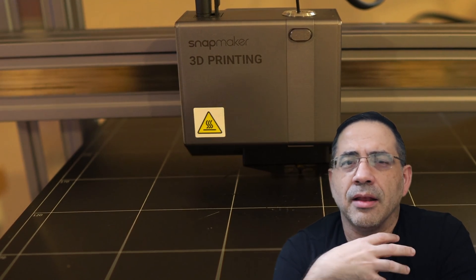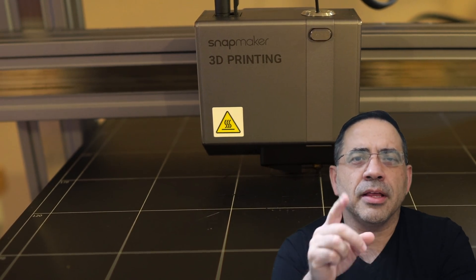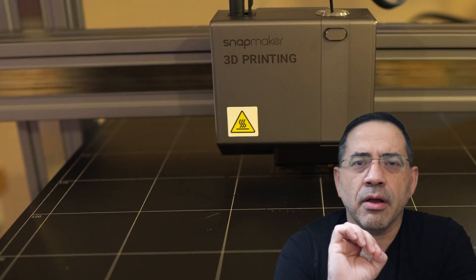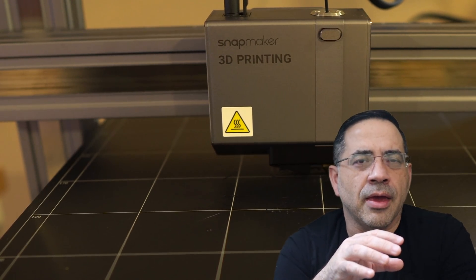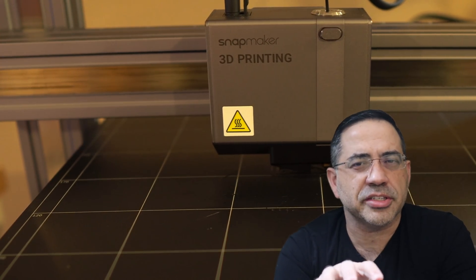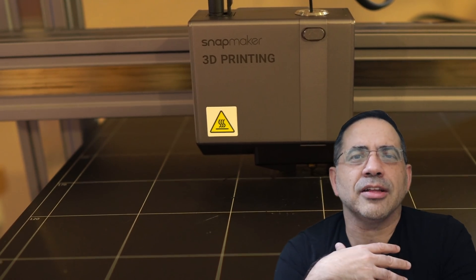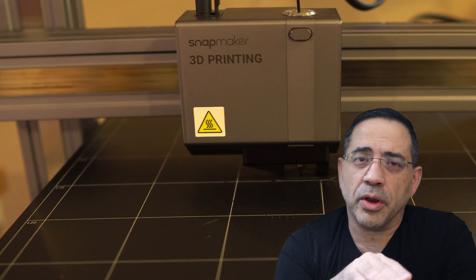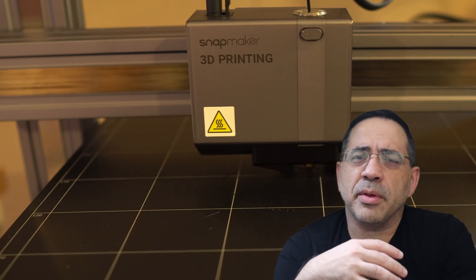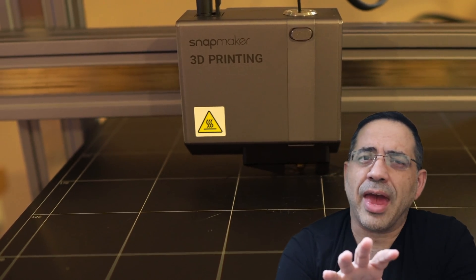One thing this printer does lack, which was a little disappointing, is that the print head doesn't have any kind of LED light. When I'm inspecting the first layer — and I typically watch my prints for the very first layer to make sure it's right — there's no light or LED. I found myself using my phone light or a flashlight to check the first layer. The other thing I've noticed is that I've had to reboot the printer occasionally. Navigating the interface or loading prints, at times the printer wasn't as responsive as I'd like.